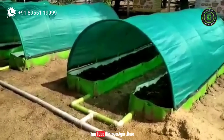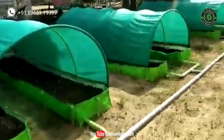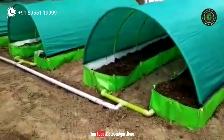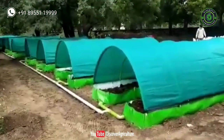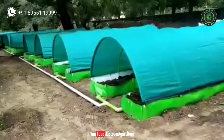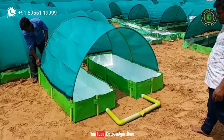Using this HDPE vermicompost bed, you can make both vermicompost and vermi wash with low investment. You can earn 10–12 lakh rupees per year in 1 acre of land. In this video I will show you how to make vermicompost and vermi wash with an HDPE vermicompost bed. Watch this video till the end to understand the complete process.